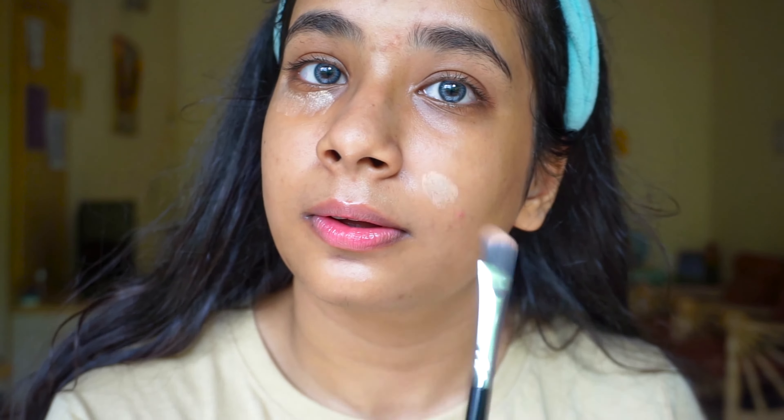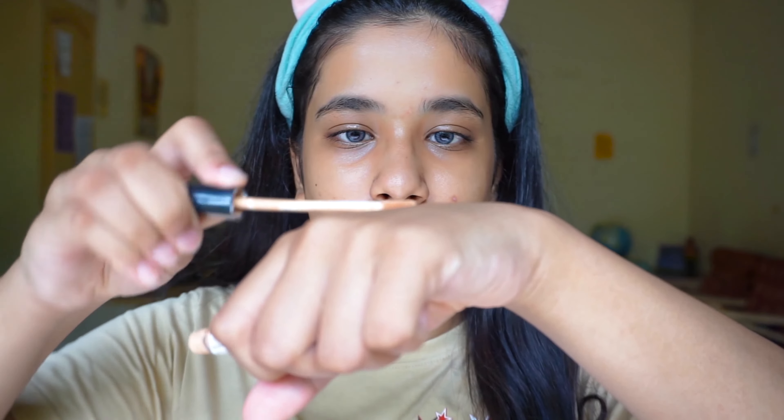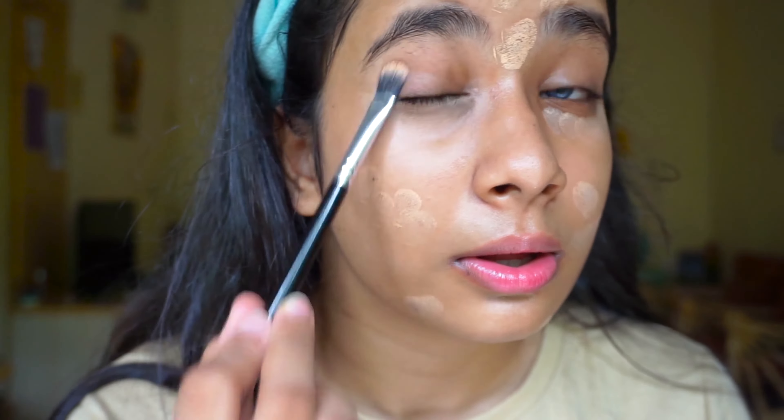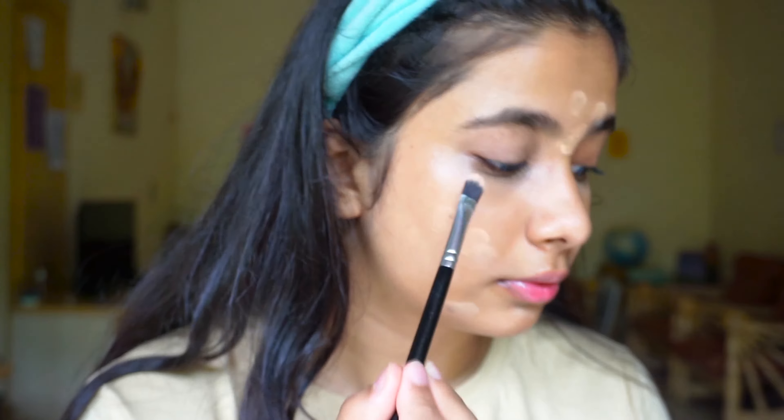I am not going to directly apply it on my face. I am going to take it on the back of my hand and just pat it onto my dark circles as well as my blemishes. Oh, and by the way I got a new brush for my concealer — this is the Rufa Beauty brush in number RB14.